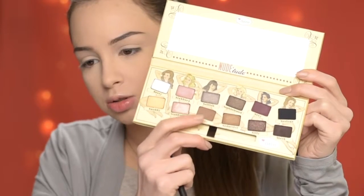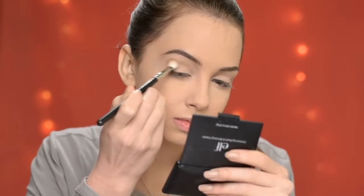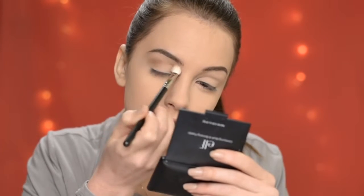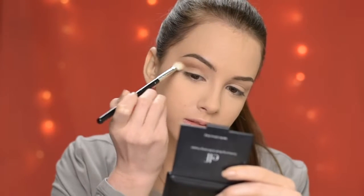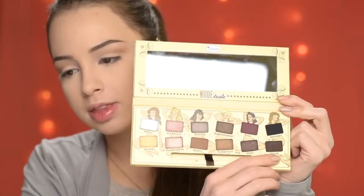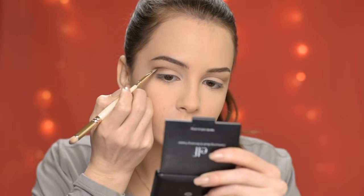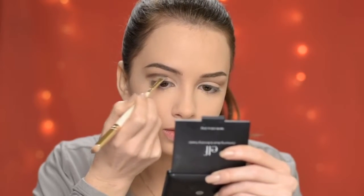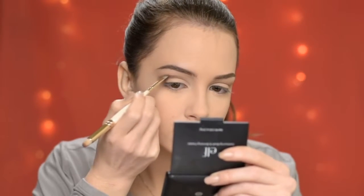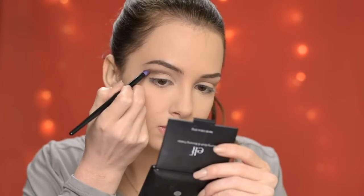Now I'm going to take the eyeshadow in Cocoa and buff it into my crease. Then on an angle brush I'm going to take the eyeshadow in Sleek and carve out my crease, creating a line slightly above my actual crease. On a small blending brush I'm taking again that Sleek eyeshadow and blending everything out.